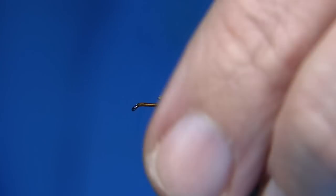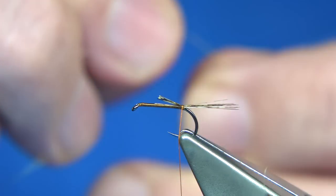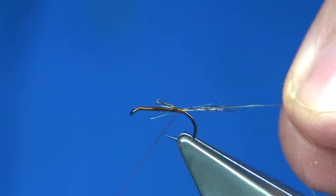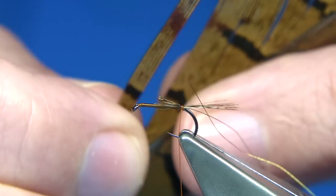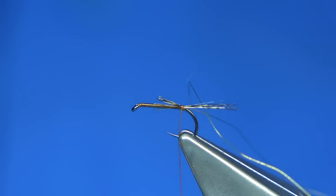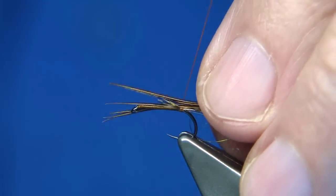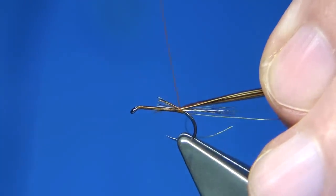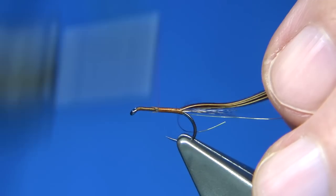Trim away the excess. Now I've got an extra small gold wire — you could use copper wire instead — and catch it in with a half turn. For the pheasant tail body, just a nice natural cock pheasant tail fibre, looking at around a good half dozen, because I'm going to use this for the body and the thorax. Catch it in close to the tips, then wind it up two thirds of the way — that's your body.